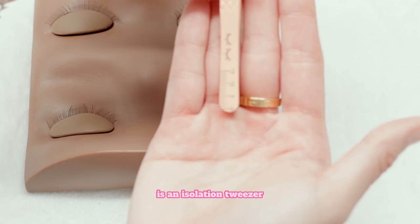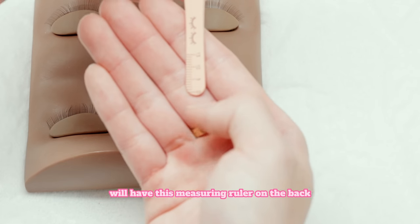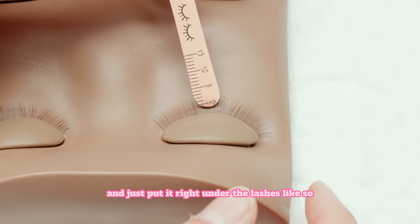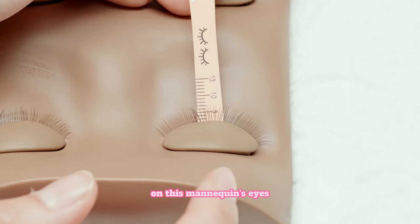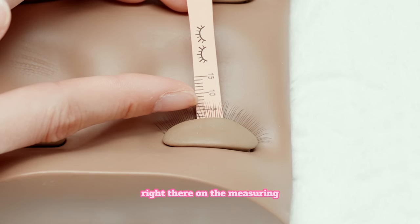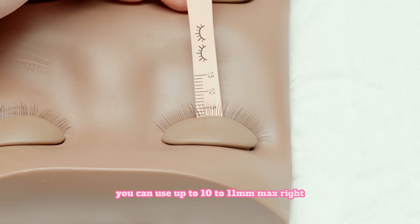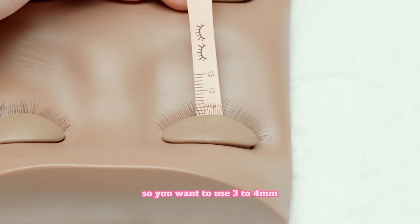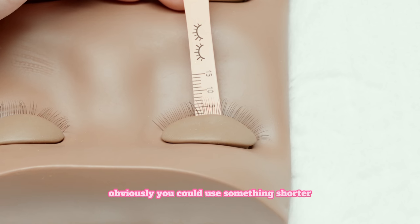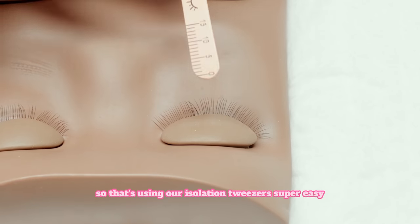The first one we're going to use is an isolation tweezer. Both our Curve and our Straight Isolation Tweezers will have this measuring ruler on the back. This is used super easily — when you have a client's lashes, you can go ahead and just put it right under the lashes like so. On this mannequin's eyes, the natural lashes are right around 6-7mm on the measuring. So with a client that has that kind of lash, you can use up to 10-11mm max. You want to use 3-4mm longer than their natural lashes as the longest length. So that's using our isolation tweezer — super easy.